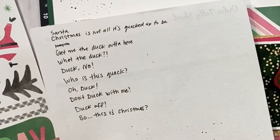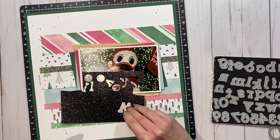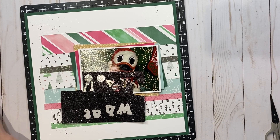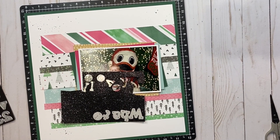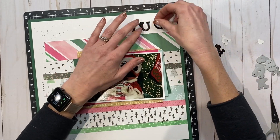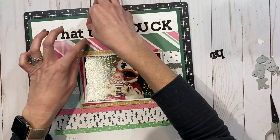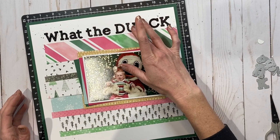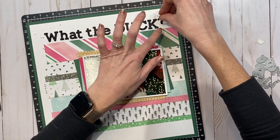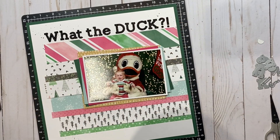Here is that paper — I'm freezing it for a second so you can see some of those title suggestions. How hilarious are you guys! What I ended up using was 'What the Duck,' and I used the Simple Serif thin cuts to cut that out of black glitter paper. I love that these thin cuts also have punctuation, so I've got the question mark and exclamation point to put at the end.